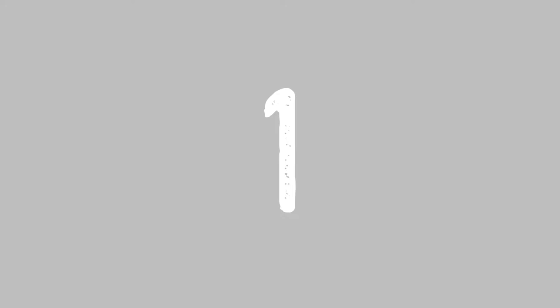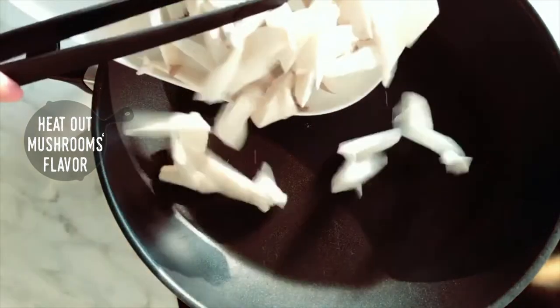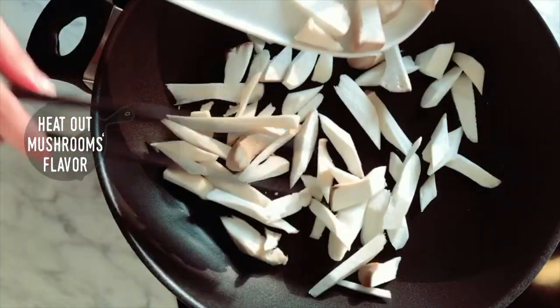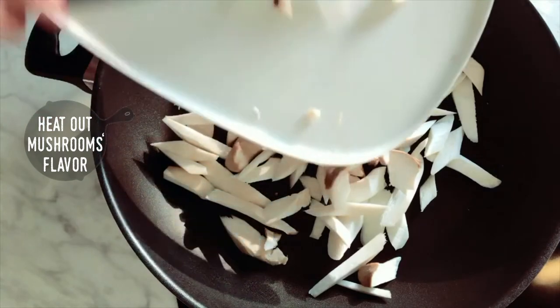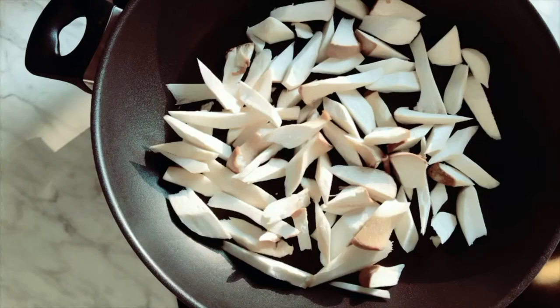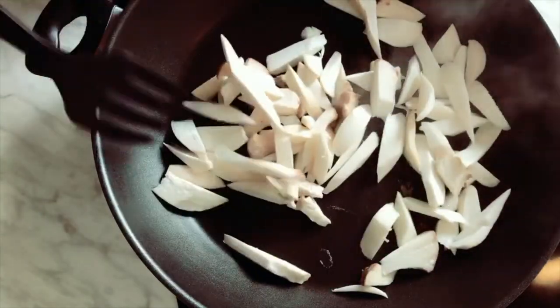Cooking process — Step 1: Heat out the mushrooms' flavor. Put mushrooms directly in a cold pan and turn the heat on. Render out the mushrooms' moisture and let the wonderful flavor be released, just like barbecue. No oil, no water needed at this beginning stage. This tip is so worth doing — it makes the king oyster mushrooms smell so wonderful and taste so good.